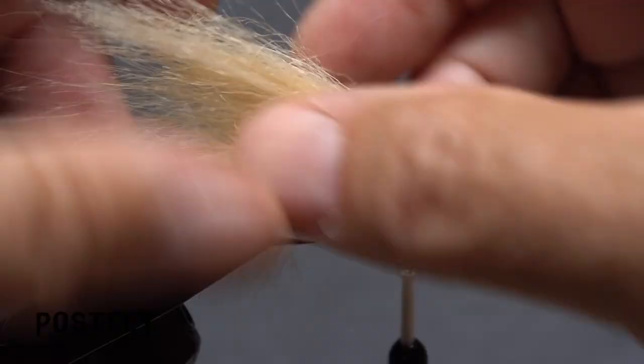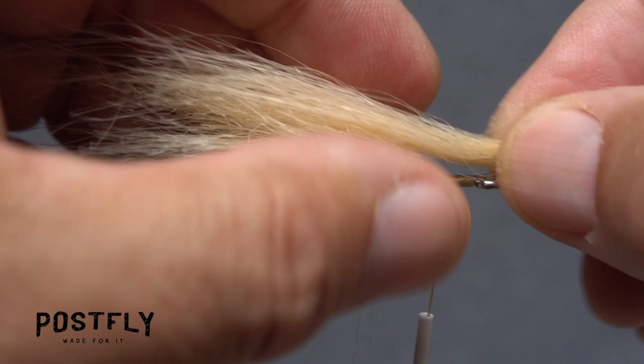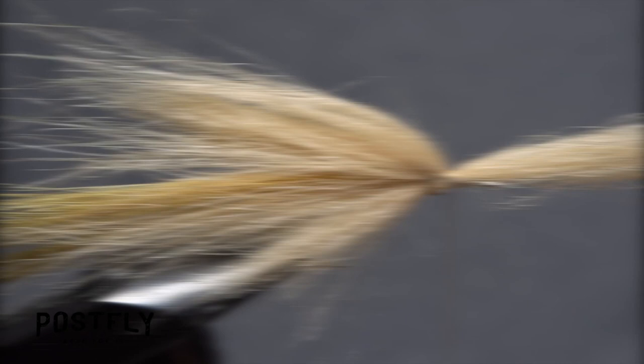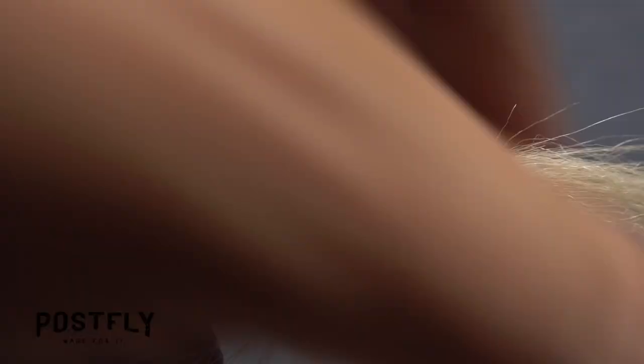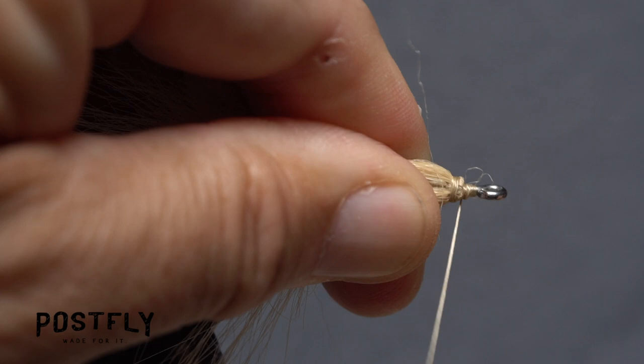Next, simply repeat the same procedure as you did before — first with a clump of fur on top of the hook shank, then with one underneath. Remember to pull the front portion of the lower clump back on the far side of the hook before it gets anchored down. Sometimes you can get away with only two clumps on the top and bottom of the fly, but other times you need just a little bit more material to fill in the space behind the hook eye.